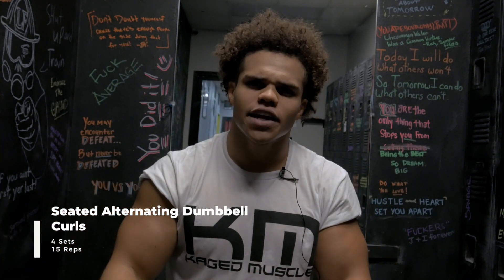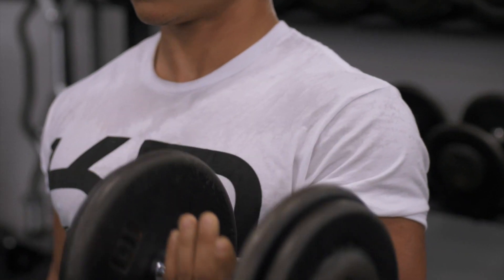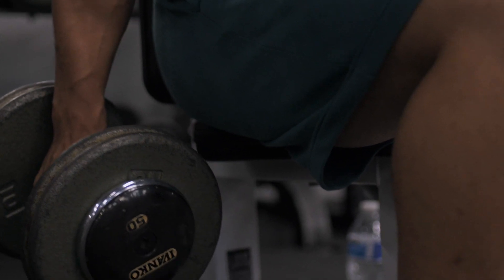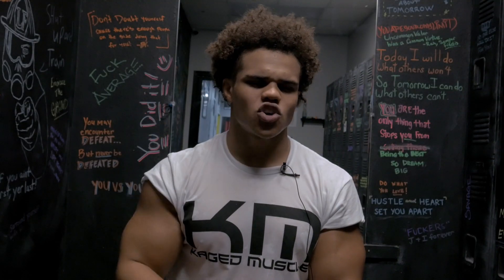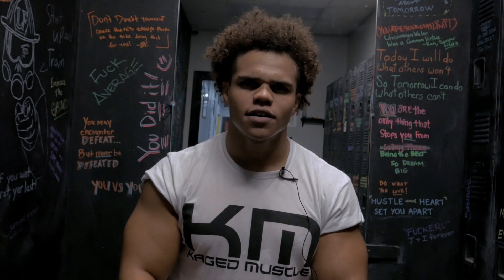Putting triceps on hold for now — we moved to biceps and started with alternating dumbbell curls, seated. We did four sets, building up the pyramid. We didn't hit a drop set on this one; we just got to the top of the pyramid and were done. We worked our way up to 50-pound dumbbells — got that blunt force trauma, you know what I'm saying.